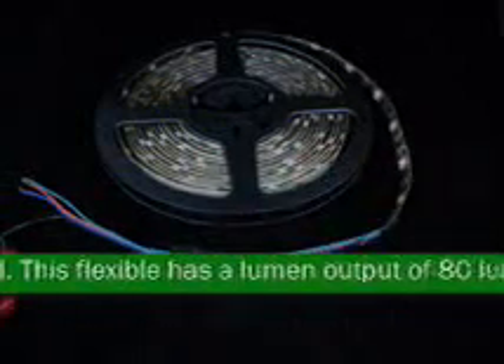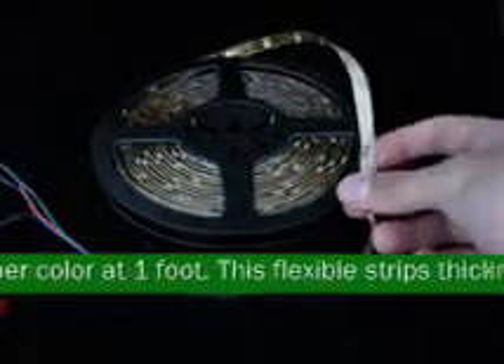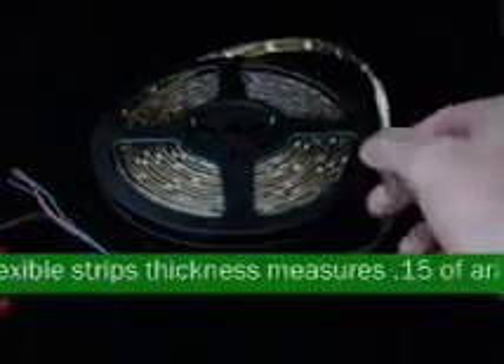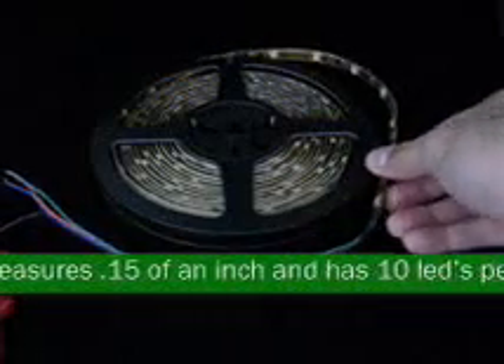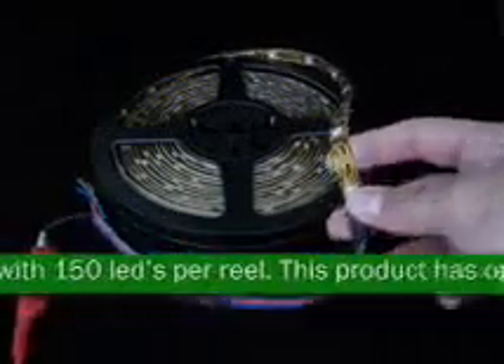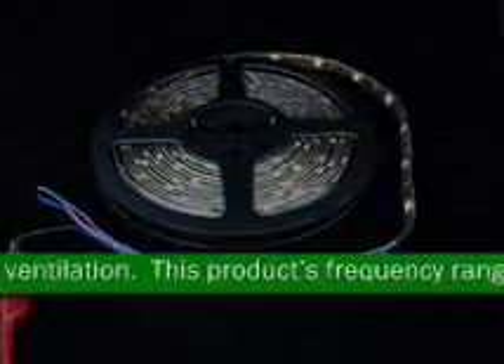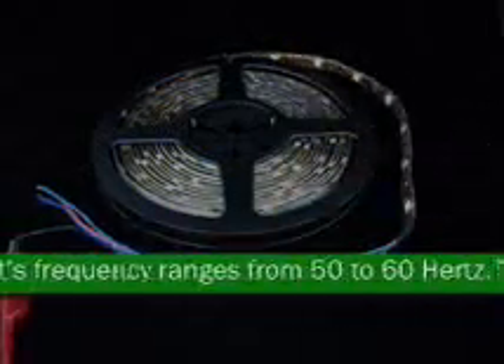This flexible strip's thickness measures 0.15 of an inch and has 10 LEDs per foot with 150 LEDs per wheel. This product has open air ventilation. This product's frequency ranges from 50 to 60 hertz. This product operates from 5% to 95% relative humidity.